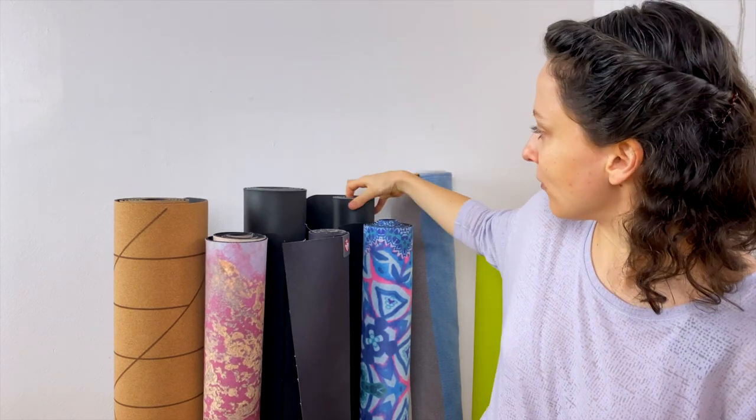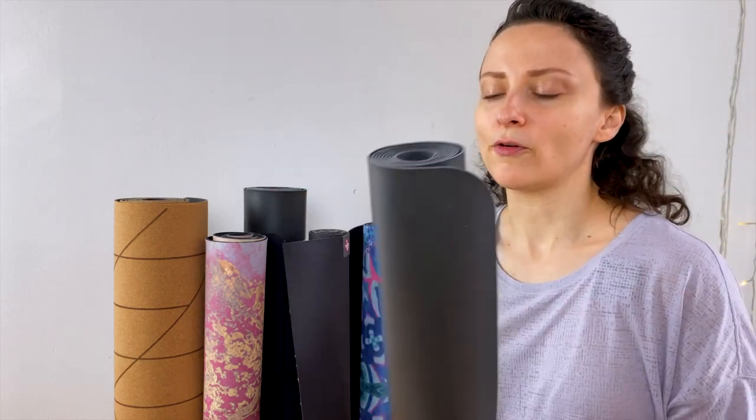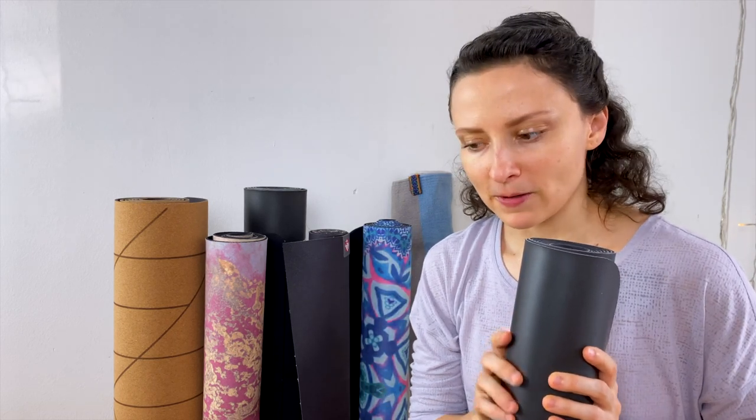Later I started doing big research about mats when I was trying to find another mat after Jade. I bought a Lululemon mat, a three-millimeter-thick one which has rubber on the bottom and a plastic layer on the top. Similar to Lululemon is also the Lifeform mat. That Lululemon mat was really good — it was a little bit more slippery than the Lifeform, but the same as the Jade yoga mat: the more you sweat the more grippy it gets. It was not that heavy and a little bit more firm than the Lifeform mats.